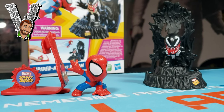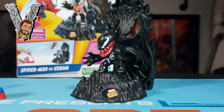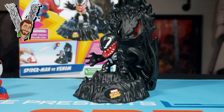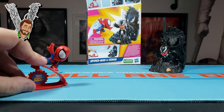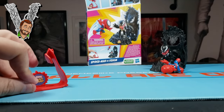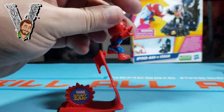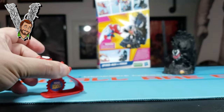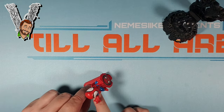$10.99 feels a little steep for this. I guess if you're valuing each of the figures at like three or four dollars a pop, and then the plastic used for the base and the launcher, maybe that's the appropriate price. I just feel like — I knew they were gonna be small, but they really are. They're like an inch and a half to two inches tall. But still cool.